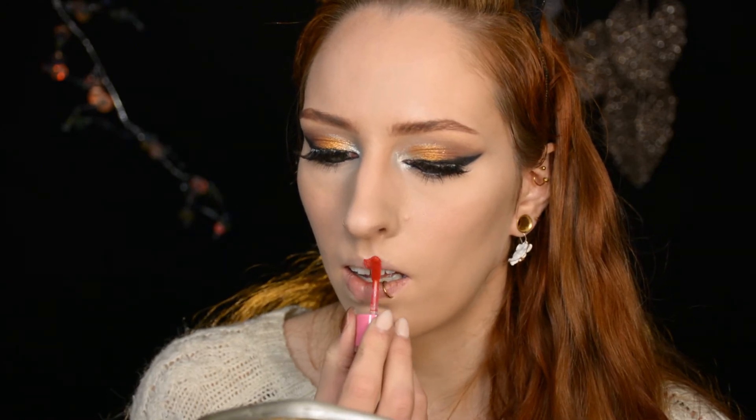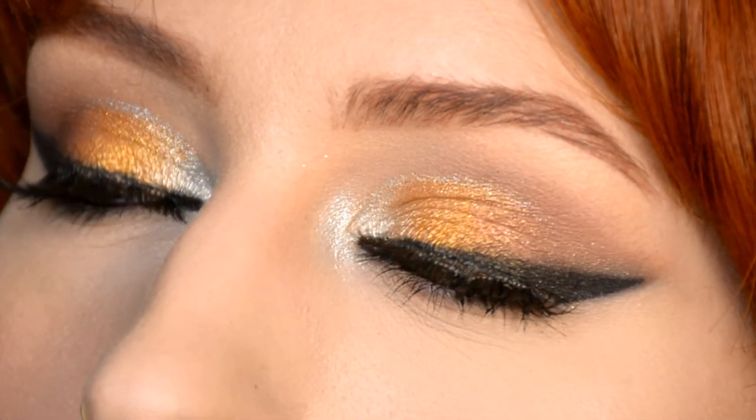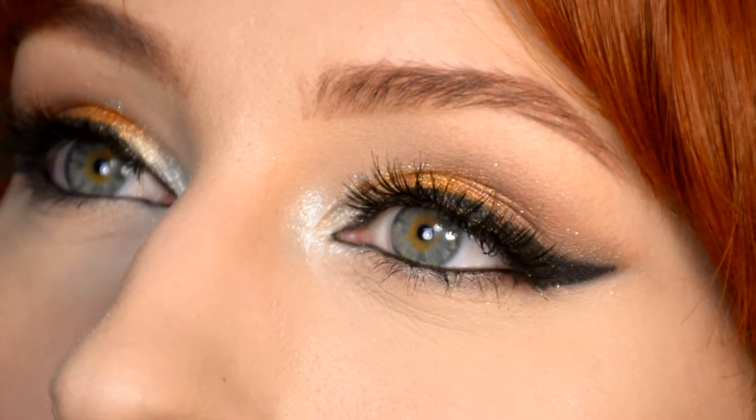Then only the very final step — a festive red lipstick — and then we're completely done. And here we have the final results! I really hope you enjoyed watching this video. If you did, please click the like button — it would really help me out. And if you don't want to miss anything of my holiday tutorials, please subscribe to my channel. As always, thank you very much for watching. I hope you have a wonderful day and I hope to see you next time. Bye!